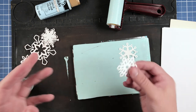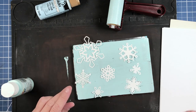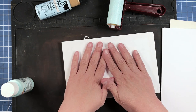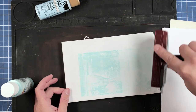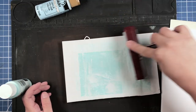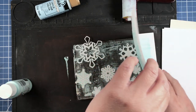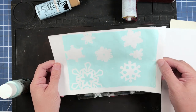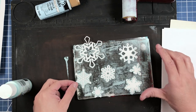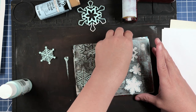We're going to take some of these snowflakes and stick them onto the gel plate wherever we feel like. Then we'll take our brayer and use it over this to help us pull the print. Let's see what we come up with — well, that's pretty! And if we remove our snowflakes, we can pick up another print.